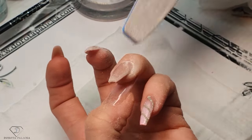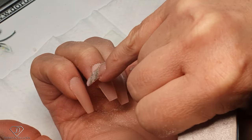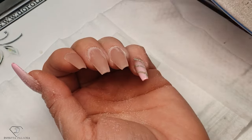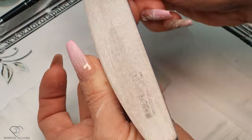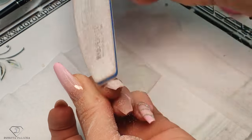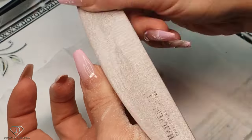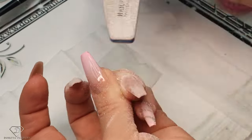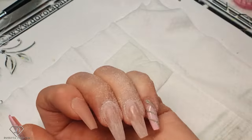Our next step is to file around the cuticle area to blend the entire product so you don't know where the product is starting. My previous nails have been on for probably about four weeks because I never have time to do them sooner — sometimes they stay on even longer. But the growth isn't as visible because of the technique I'm using. So file it around the cuticle area. Let me clean all those filing lines. You can see it — we have filed here, there, around the cuticle area. Exactly the same on the other nail.